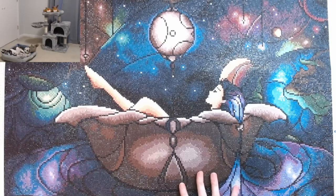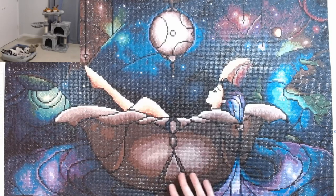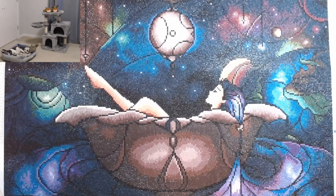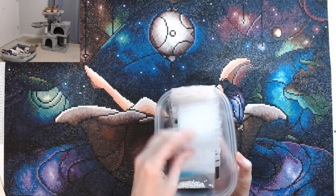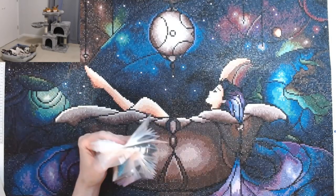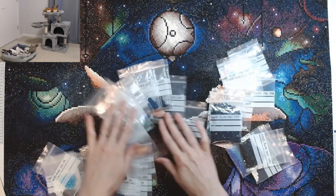I did not have any problems with the canvas at all. I had plenty of drills. Here I'm going to show you all the drills — these are all the drills that I had left over. I keep all my drills in baggies. I have these nice baggies that I ordered from Amazon and I kitted them up, but I had all these drills left over for every color.